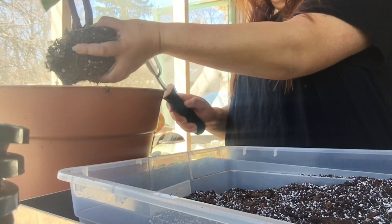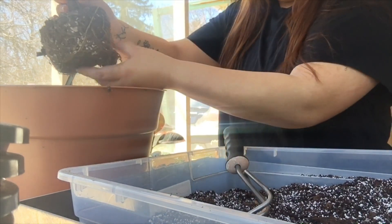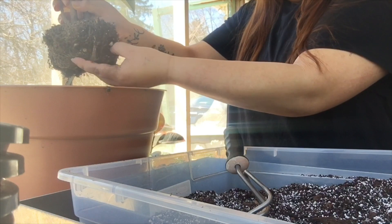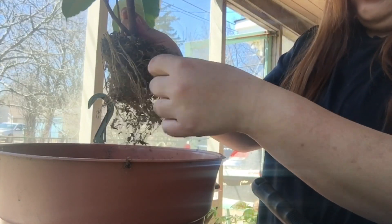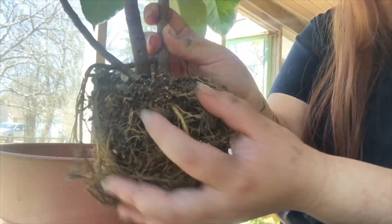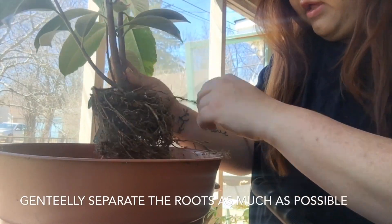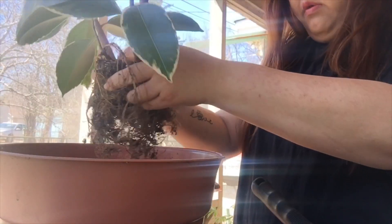I'll softly tap it to help shake out some dirt. Once I make a break in there, I'll just take my finger and wiggle it. I got most of the soil out and it's already slowly coming apart — I might just have to pry it apart a little more and slowly work out the roots.